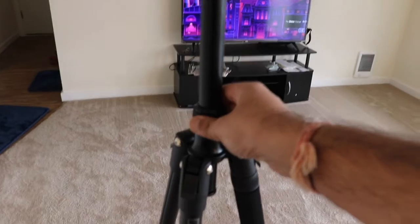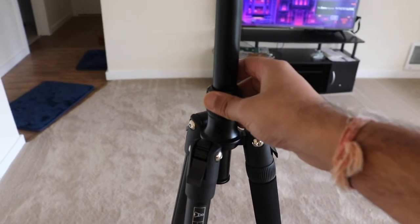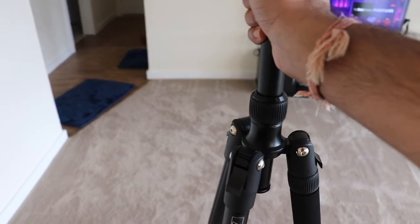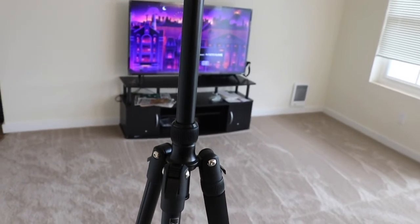The monopod can be detached easily — if you want to use only the monopod for some blogging purpose or some other reason, you can use it easily.